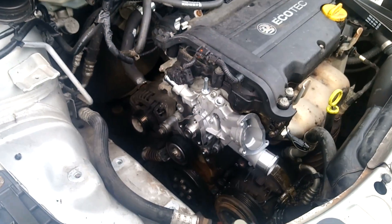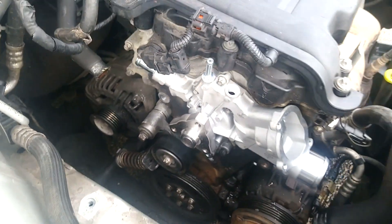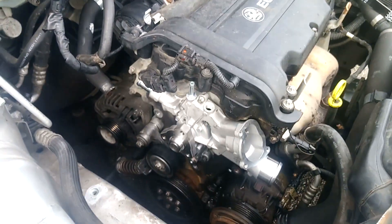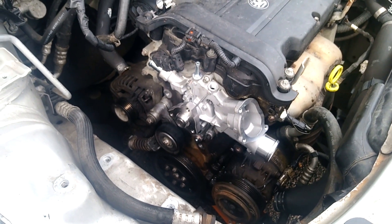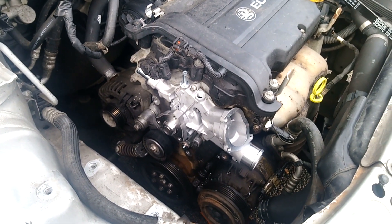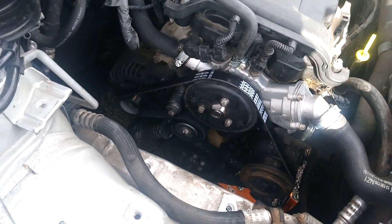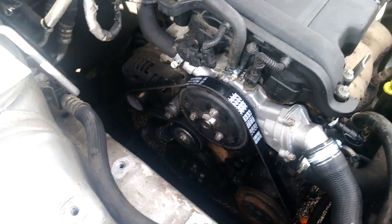Another quick update — got the water pump on, new tensioner in. Just need to get the old temperature sensor to go in there. A bit of water and antifreeze and we should be good to go. There we go — after a bit of fiddling, a few tools, the belt is on. Job done.